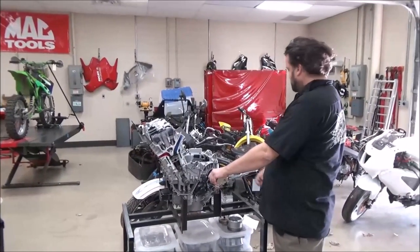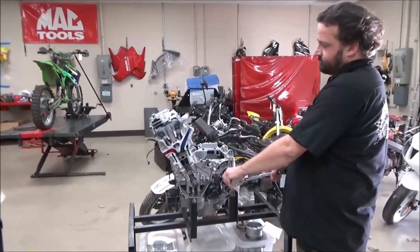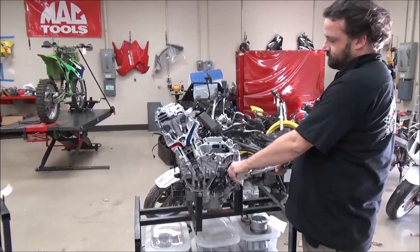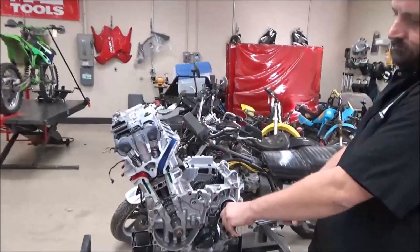Hey guys, we're over here at the college and I've had some requests recently to make some close-ups and videos of the cutaways you often see in the background or sometimes used in the training. And we're pretty proud of these. We've made these right here at the college with students and project-based learning.